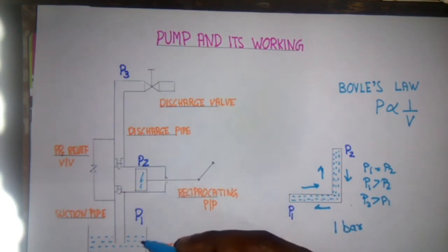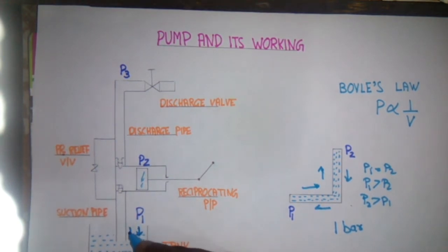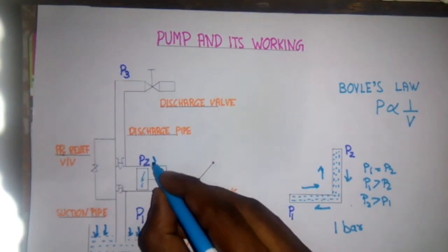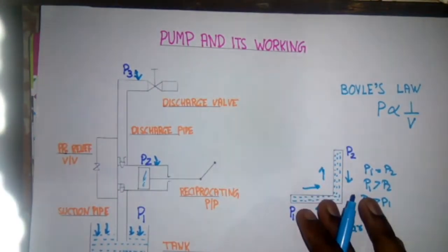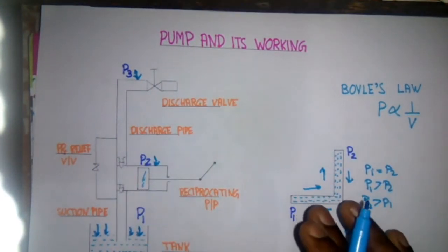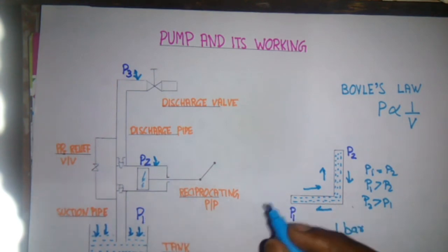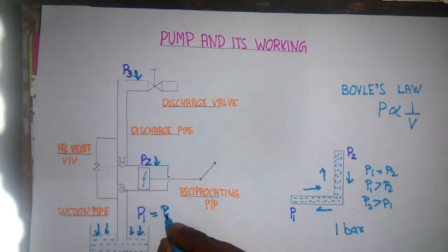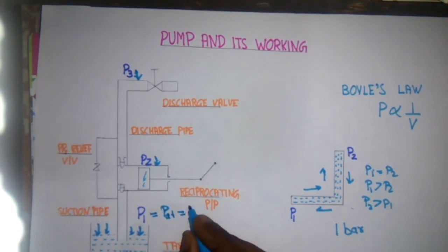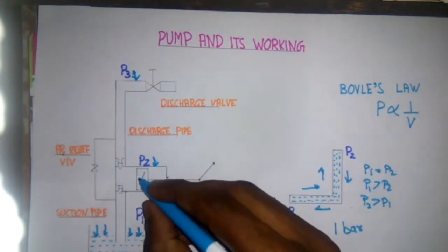We consider three pressure points: one is acting on the tank, one is acting on the pump, and one is acting on the discharge side. All these pressures are equal when the pump is not running, and this pressure is equal to the atmospheric pressure, which is equal to one bar.